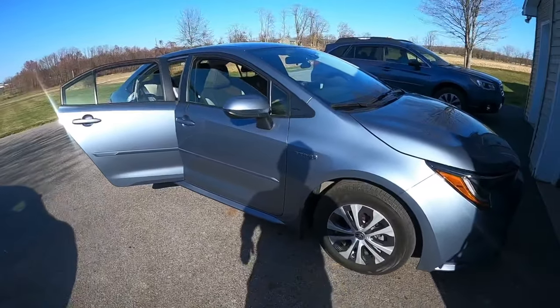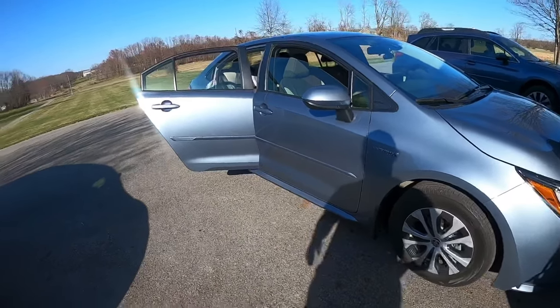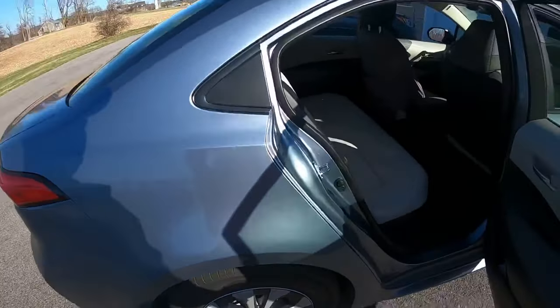Hey guys, John DiMartino here. I've got my 2020 Toyota Corolla hybrid. I've had a couple of requests to make a video of how to clean the filter for the battery, so I'm gonna try to do that today.